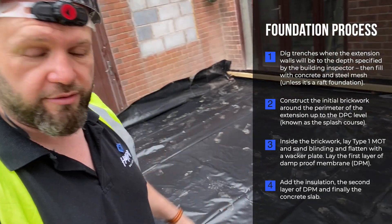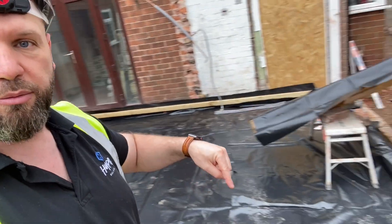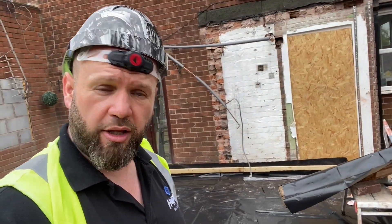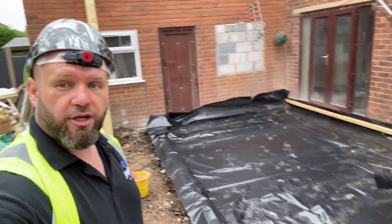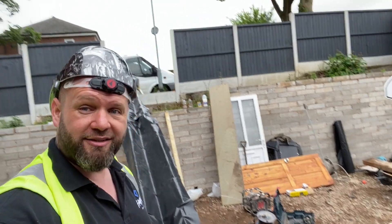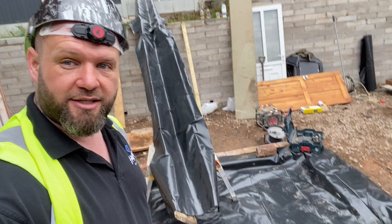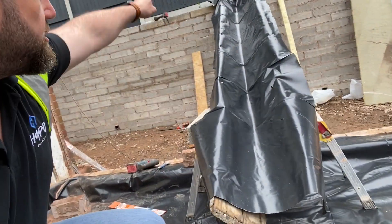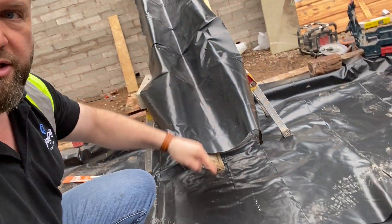And then we're going to fill this with concrete. And then once we've filled it with concrete, we'll start taking the brickwork up - and that's the basic principle of an extension. Really quite easy, folks. And the fun part is we've got to get concrete down here. The lads have made a slide - the concrete wagon is going to come up here, we're going to pour it onto there and it's obviously going to run down into the base, saving lots of manual labour.